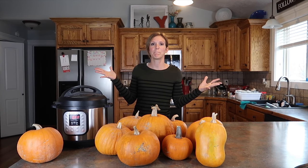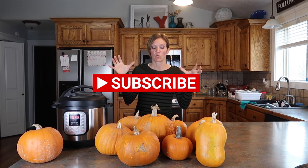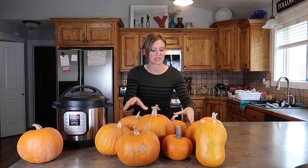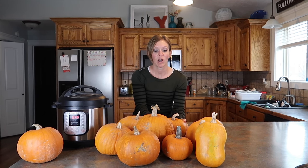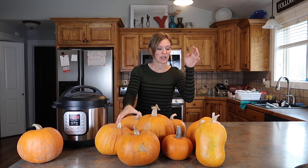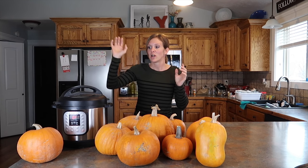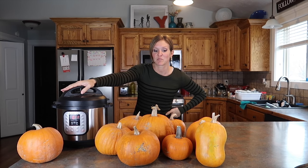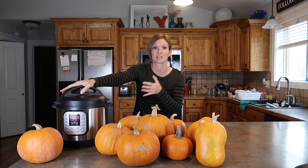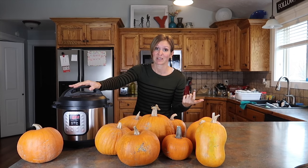Hello my frugal friends and welcome to pumpkin week. We are going to kick off this week with step number one in making all things pumpkin and pumpkin spice for the holidays, and that is cooking your pumpkins. I grew all of these in my garden this year. They've been out as decoration for Halloween and now it is time to cook them up and make delicious morsels for my family to eat. I'm going to use my trusty Instant Pot, hack them in half and throw them in for a little while — that's how I'm going to roast them this year because it's way, way faster and easier than trying to deal with the oven. Let's get started.